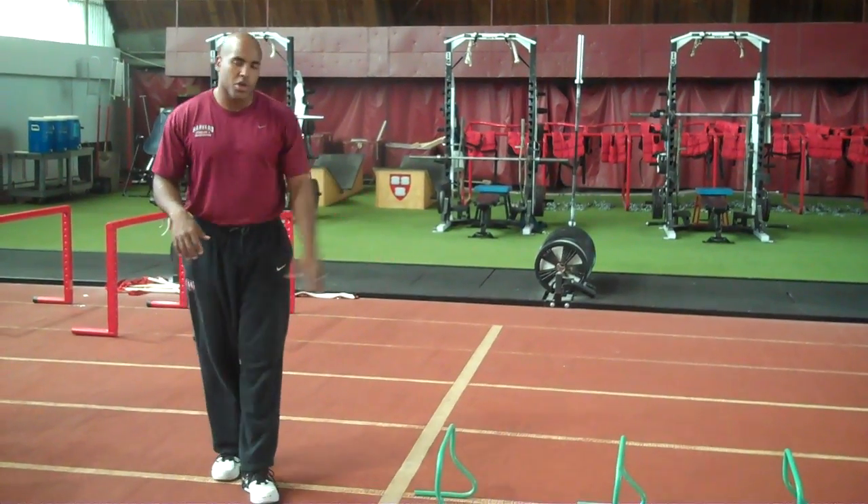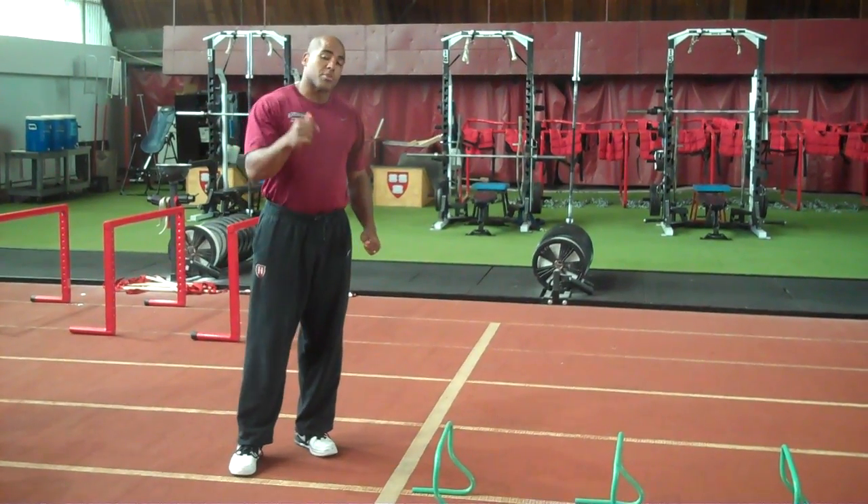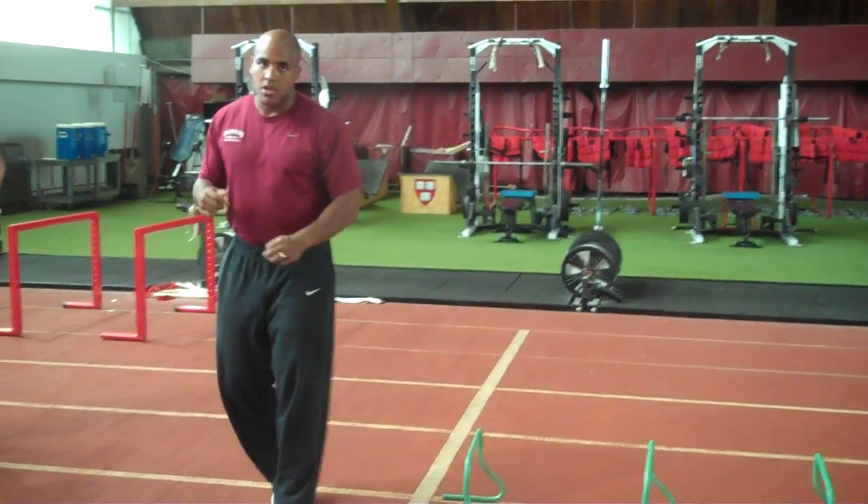Mini hurdle fast legs. We're looking for hurdles that are about 6 inches, nice and high. This is a leg action mechanics drill.